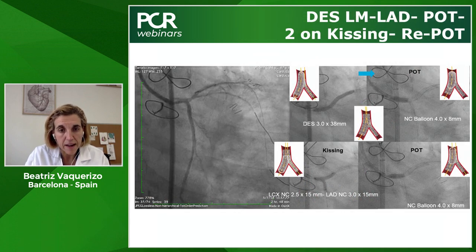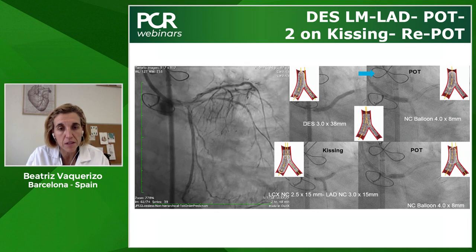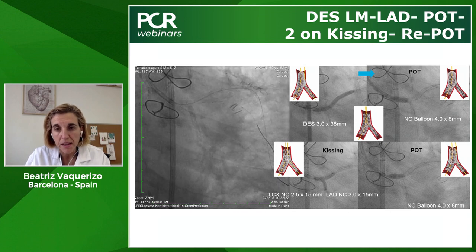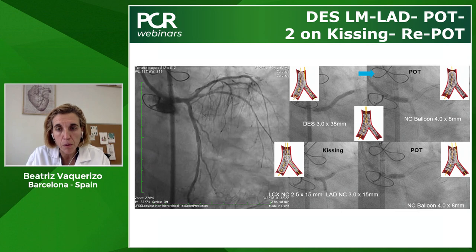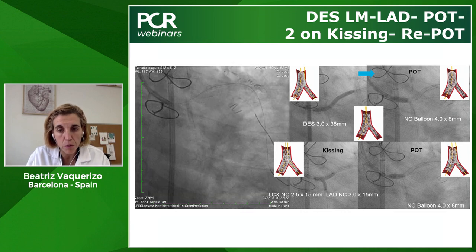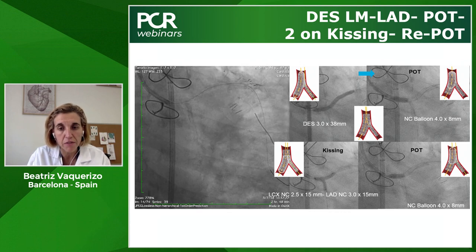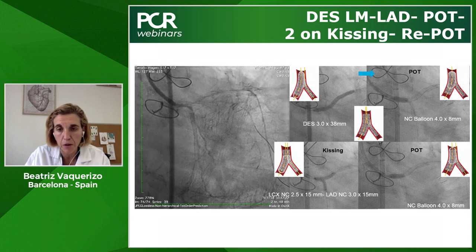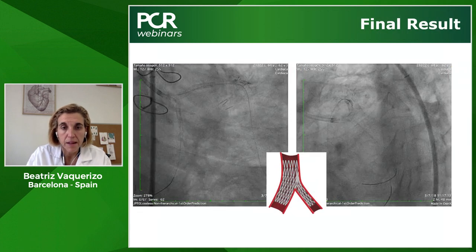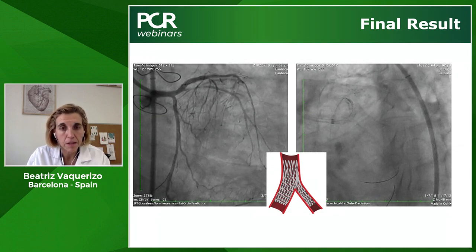After crushing and the first kissing balloon, I implanted the second stent — Resolute Onyx 3.0×38mm from left main to LAD. Then I did POT with a 4.0mm non-compliant balloon, re-crossed wires, and did the second kissing balloon with NC 2.5×15mm to left circumflex and 3.0×15mm to LAD, and finished with a second POT. Here you can see the final result in a caudal view and a spider view — it's really beautiful.